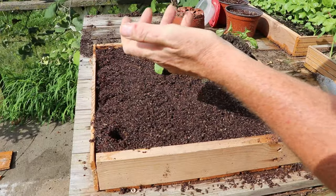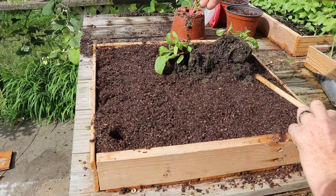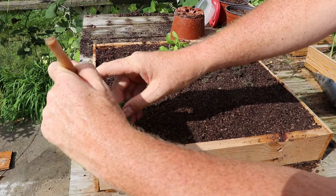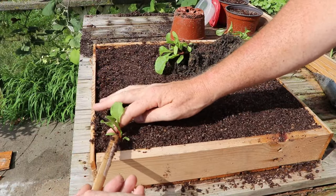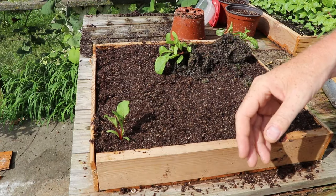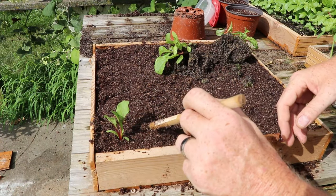Always handle your seedlings either by the leaves or the root ball — do not handle by the stem. If you break the stem you're going to kill the seedling. If you rip a leaf, that plant will still continue to grow and you'll be able to harvest later in the year. Drop it down to the crown, which is where all the growing originates. Use the dibble to slide the soil over at two places up against the roots. Don't compact the soil — the plant needs to be able to get oxygen down to the roots. Watering will settle the soil around that root.